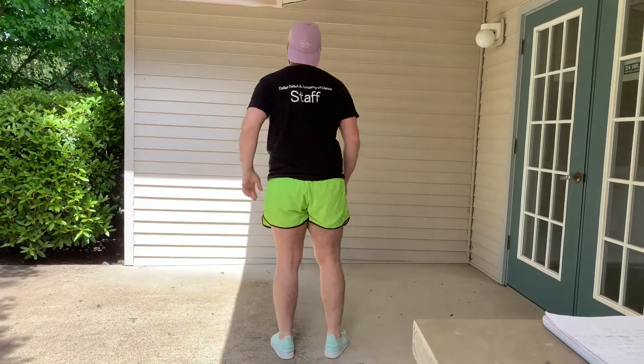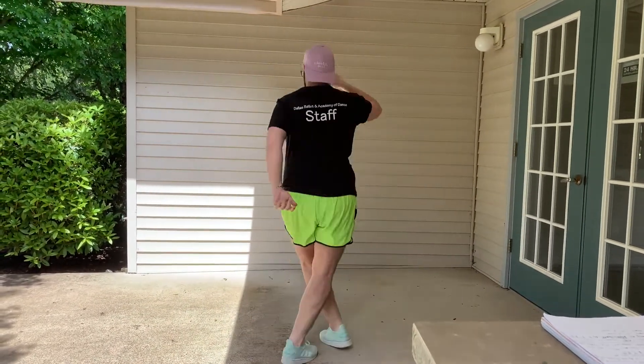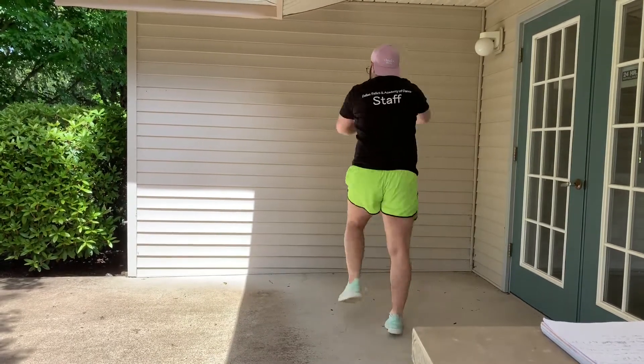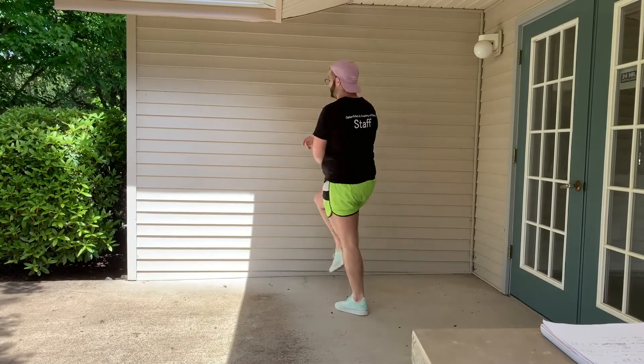Both those eight counts together, we go: one, two, three, four, five, six, seven, eight. One, two, three, four, five, six, seven, eight. Then you repeat those two eight counts a second time.